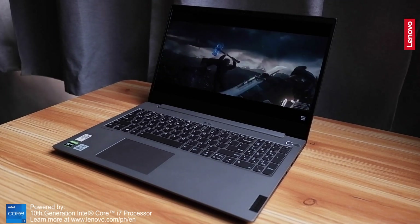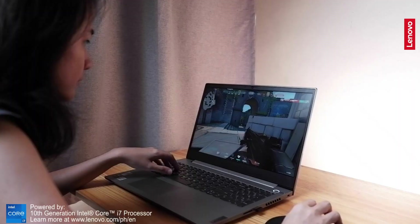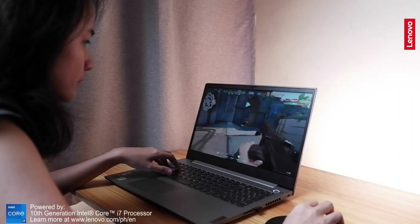The display just looks good on this laptop. I also played some casual games — I tried playing Valorant on this laptop and I must say it's pretty good. No lags whatsoever in this system.